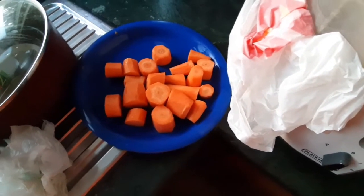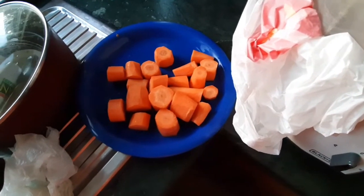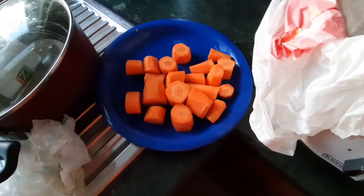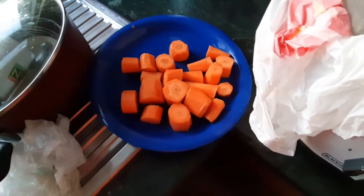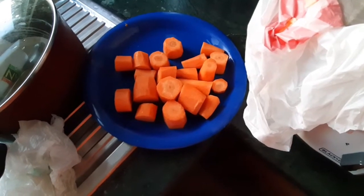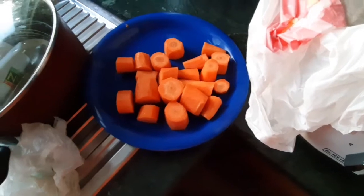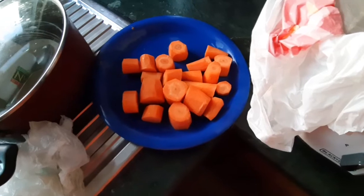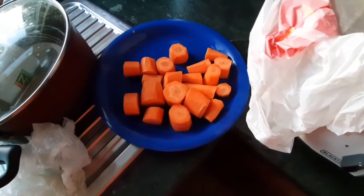It's either I drink celery juice or carrot juice. But on a daily basis, I always see to it that I will have my daily dose of carrot juice. Either I will buy the juice from the restaurant or the juicing shop, or I'll make it myself. So now I'll show you how I do my carrot juice.